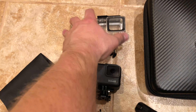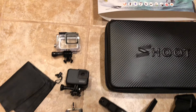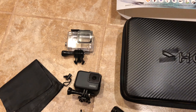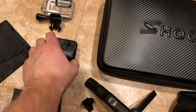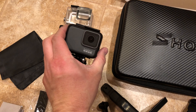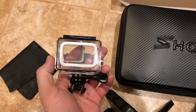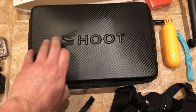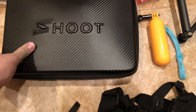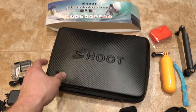Here's the GoPro. I bought the waterproof case separately — I just wanted that for some extra protection for the camera, mostly for the lens, because this camera is waterproof to a certain depth, but this will protect the lens and the screen on the back. Here's the case that it came with — it's kind of a soft-sided case, and you can see that it zips shut.